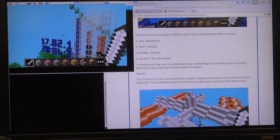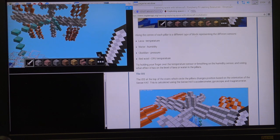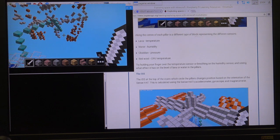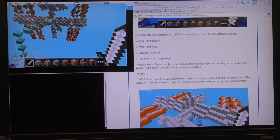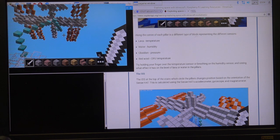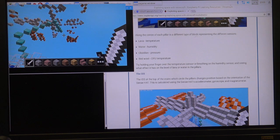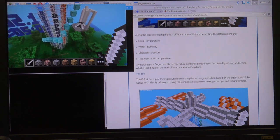It looks like there is an International Space Station up here above. This changes position based on the orientation of the SenseHat. I'm going to rotate the SenseHat just a little bit — and now it's moving. I'm sensing my position in the world based on the accelerometer, the yaw, the twist, and the tilt, and it's reconfiguring for me. This gives a visual idea of how a sensor can interact with your pie and do that kind of stuff.